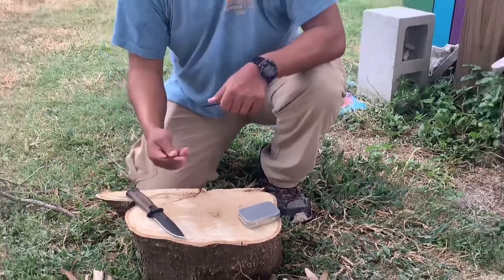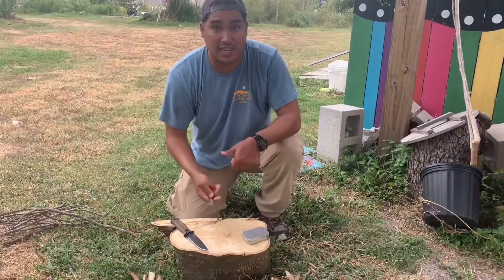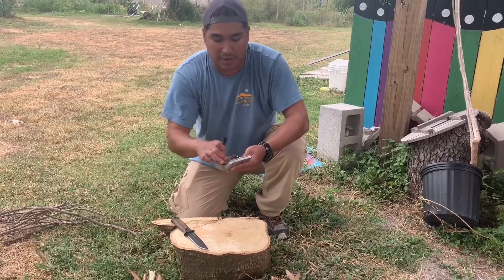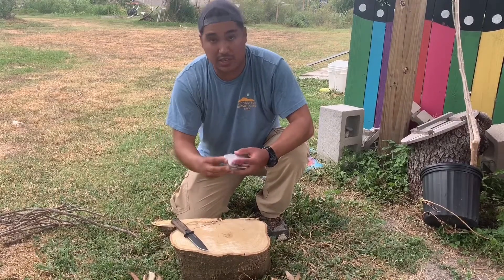As you can see, that lit up extremely fast — that's exactly what you want. Again, this tinder for myself is already pre-packaged and we can tell you how to get a hold of that.